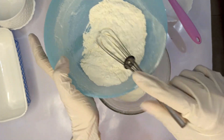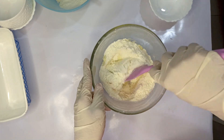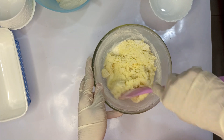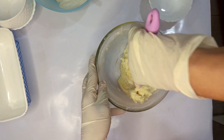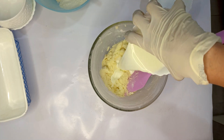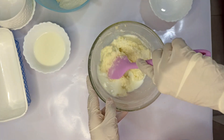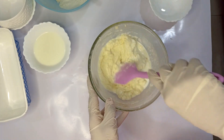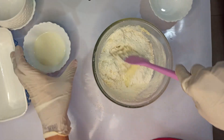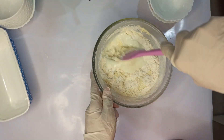We require 132 grams of milk. When you stop seeing dry ingredient pockets, add half of the milk and mix again. Then add the remaining dry ingredients and milk and mix until it's all well combined.